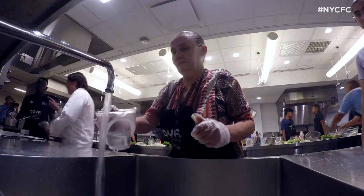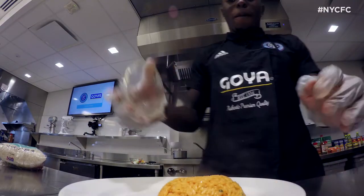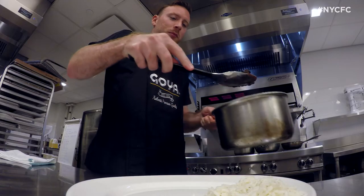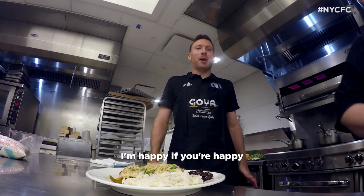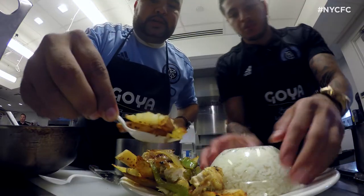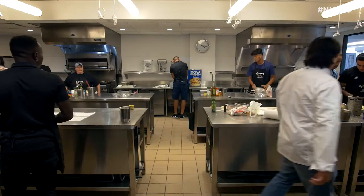One minute! Five, four, three, two, one — that's it, everybody stop.